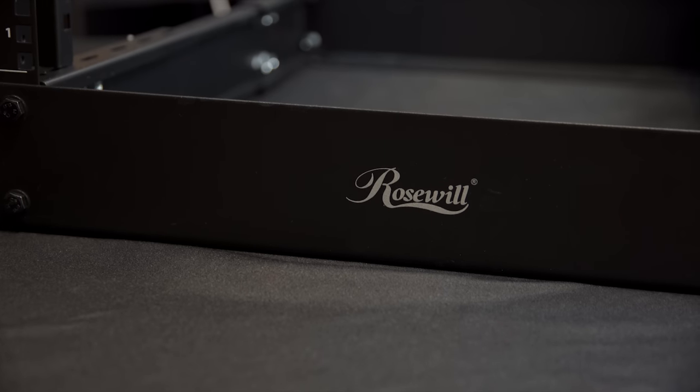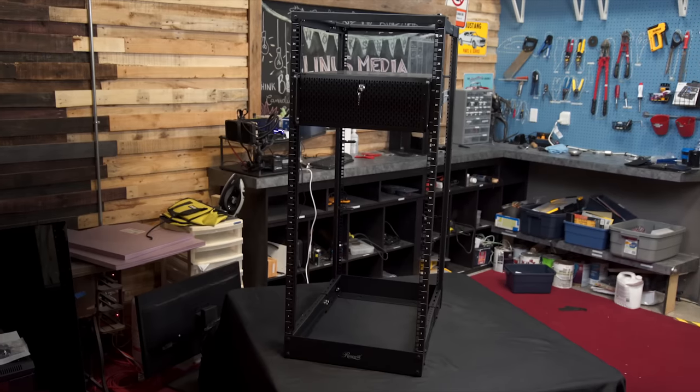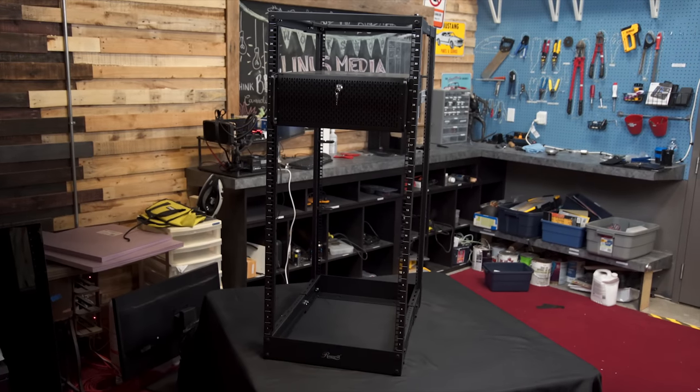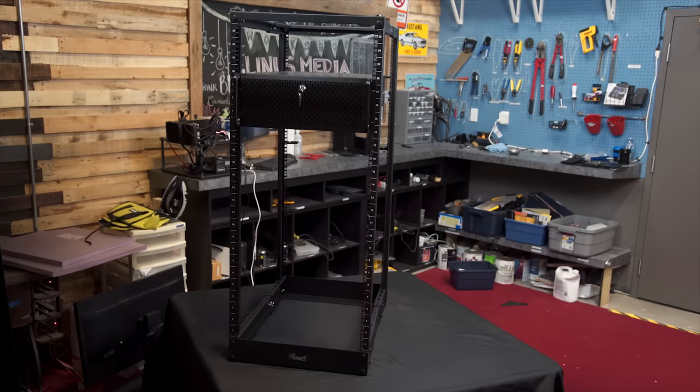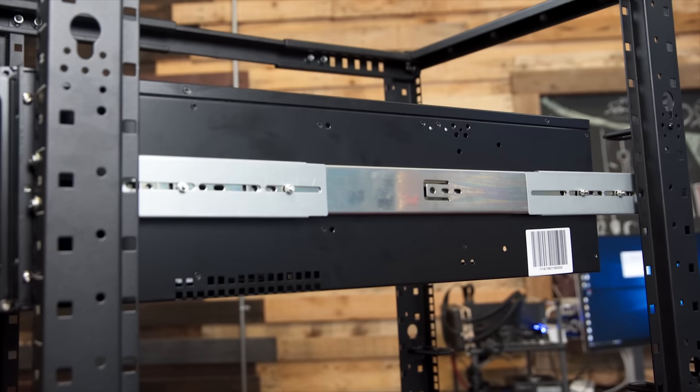Rosewill's 25U Adjustable Open Frame Rack is a wide-range, easy-to-install server rack or cabinet for small businesses, home offices, and studios. Check it out now at the link below.